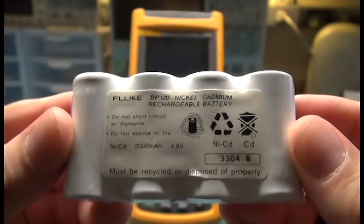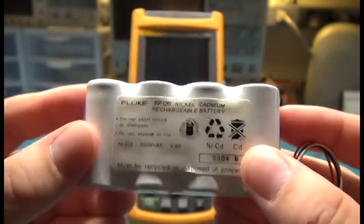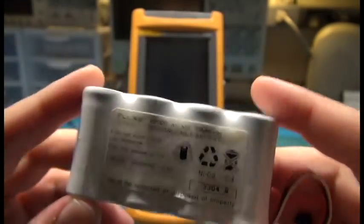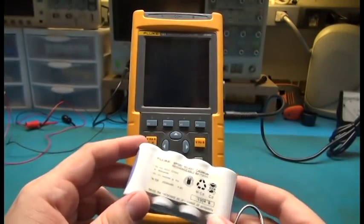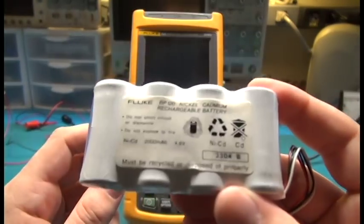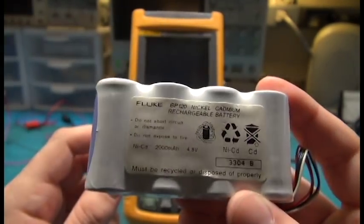I tried to find this battery pack online, and they've upgraded it to nickel metal hydride, but they're a bit expensive — like $110, $120 — so that was not going to happen. I don't pay that much for batteries.